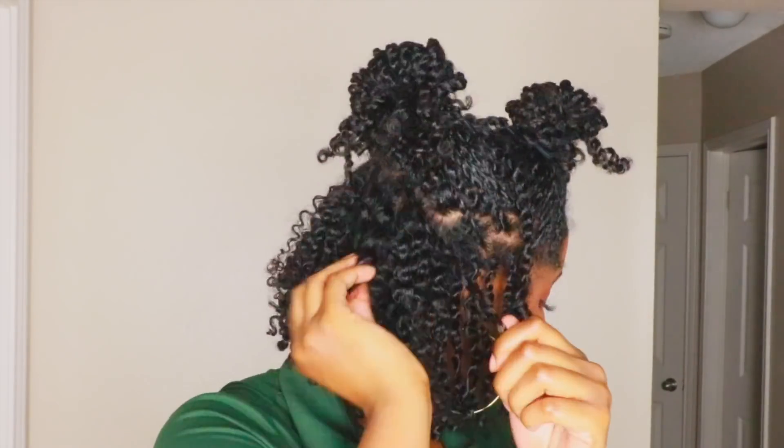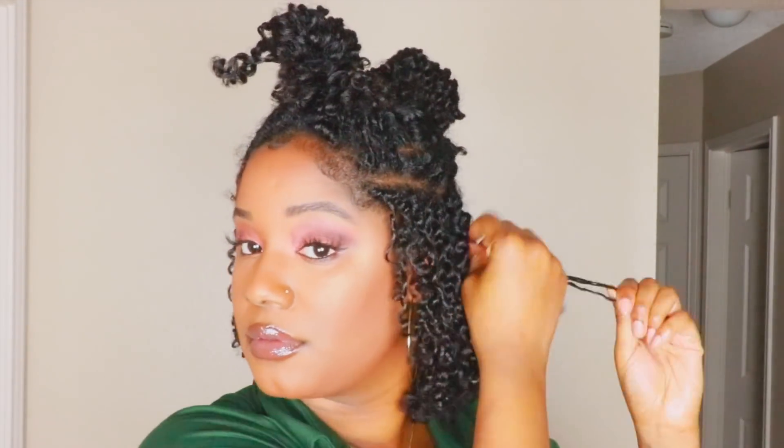I'm just basically unraveling the two-strand twist and it's creating a very pretty wave pattern. So cute.